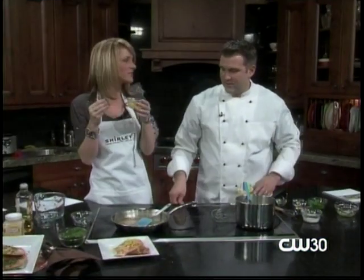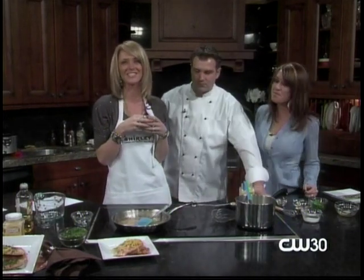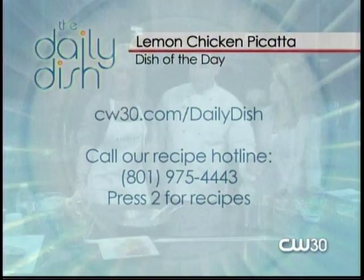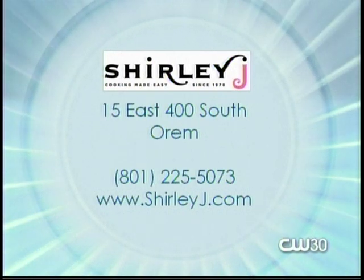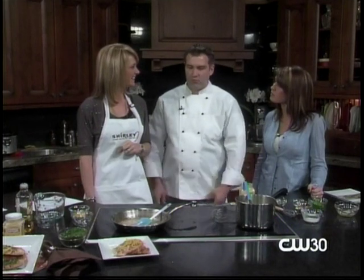That lemon smells so good! If you need these recipes, go to our website cw30.com/dailydish — we'll put both the egg drop soup and the chicken piccata right there for you. Don't forget you need the Shirley J products to make these. You can get those at our storefront at 15 East 400 South in Orem, or go online to shirleyj.com. There are thousands of recipes showing how to use the products. We even have our Master 30 Meals program that these recipes come from. Could you believe the egg drop soup in two and a half minutes? Now you can make it at home! Thank you Brian!